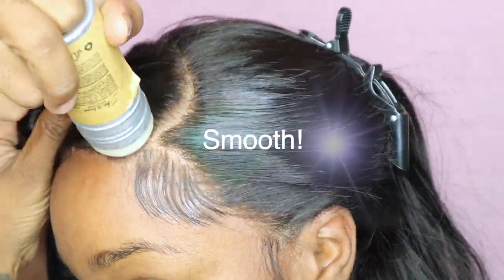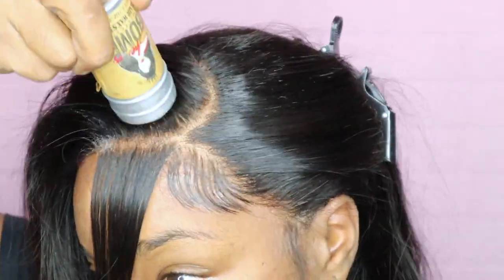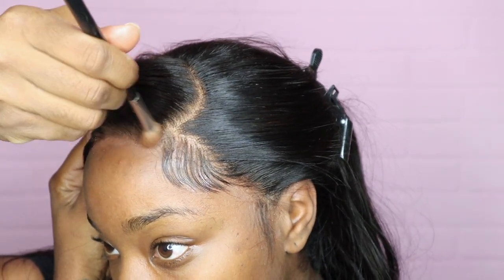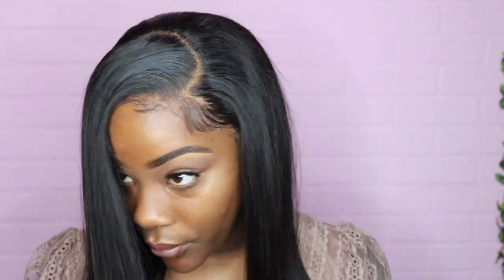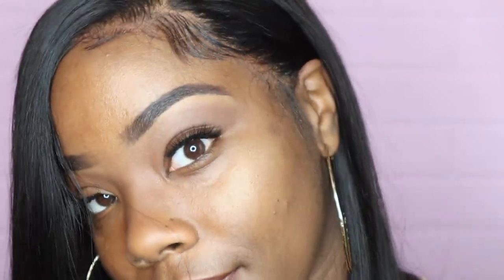I'm going to take my wax stick. A little makeup. You see that ear tail install? All right, you guys, here's the finished look. It's so silky smooth — the meltdown! I did my ear taps perfectly. Okay, so it's about this long, stopping like a little bit under my boobs.